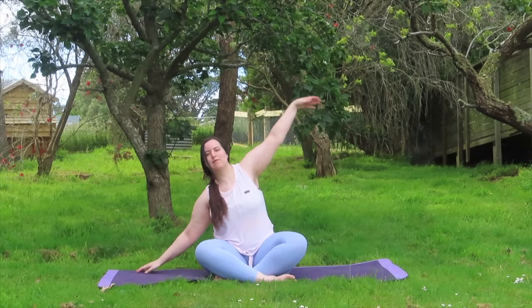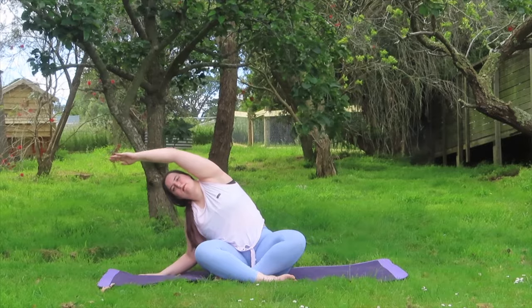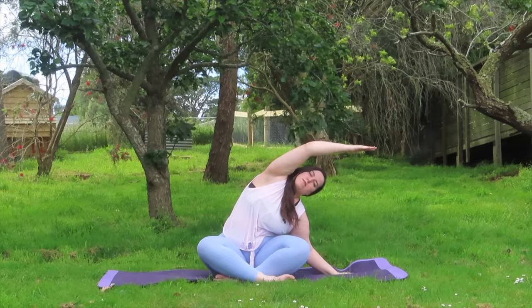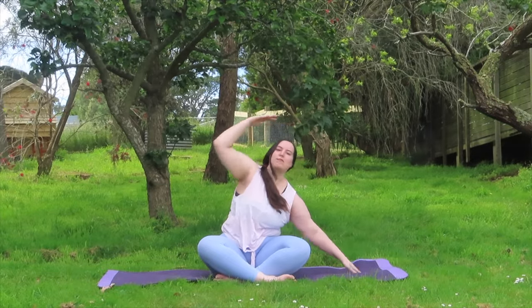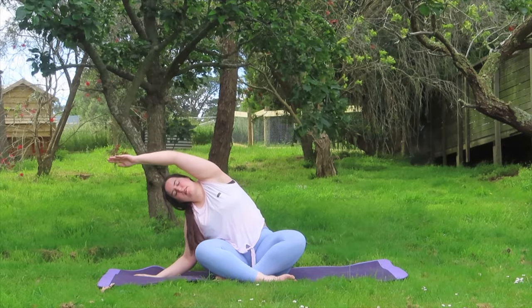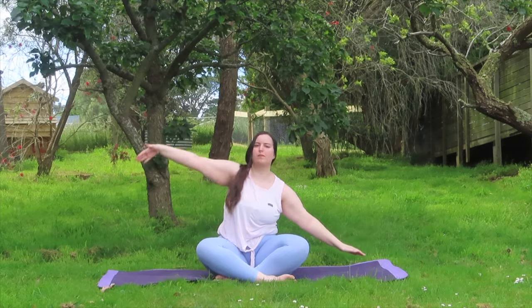Now reaching your left arm up and overhead and then switching out, reaching your right arm up and overhead. Per each breath we're just switching out sides, making sure to keep your seat bones grounded. We're just focusing on stretching out our lats and the sides of our waist.